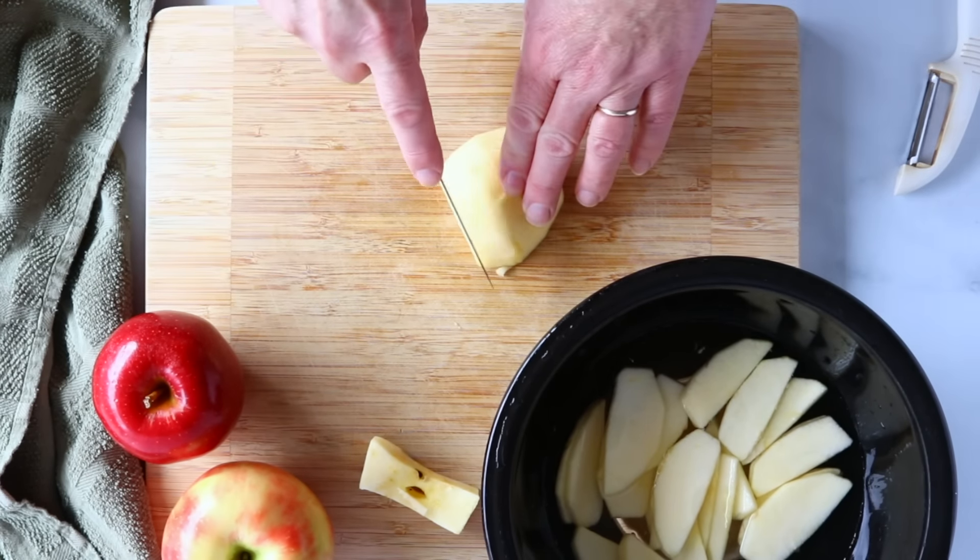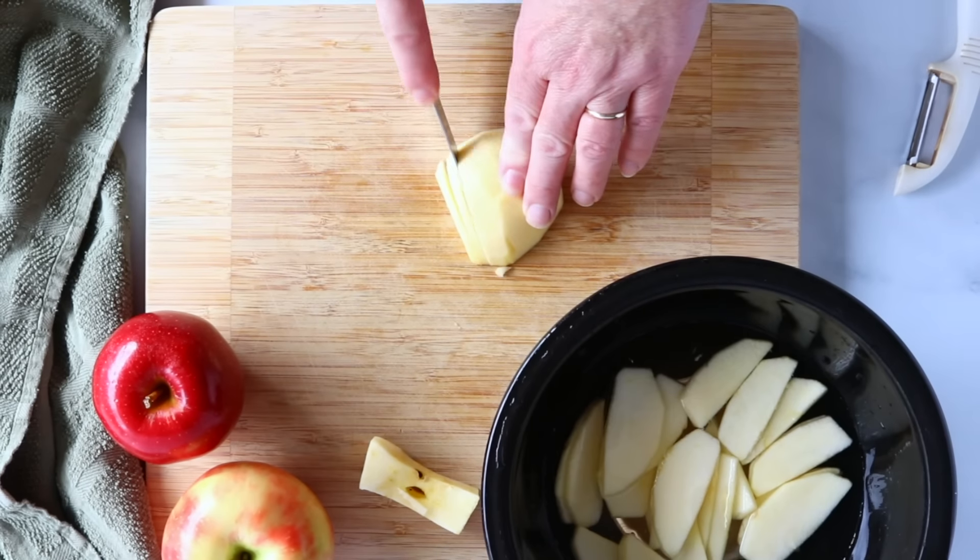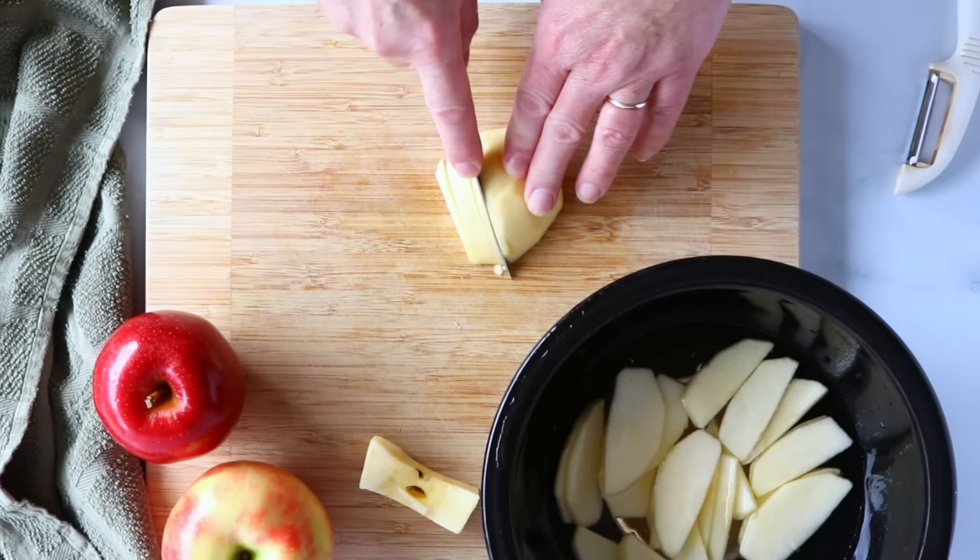Then you just want to keep working until you get all your apples done. And that's it — that's how you cut apples for apple pie to make sure your apple pie turns out wonderful. If you like this tutorial, be sure to subscribe to the channel and click the bell so you'll know when we have new videos available. Thanks so much for watching and we'll see you next time.